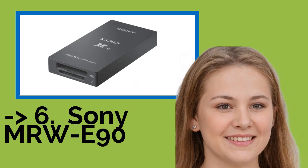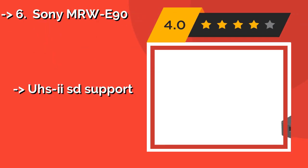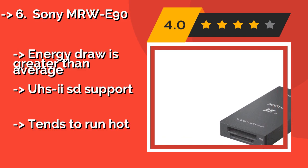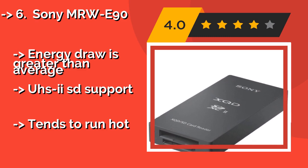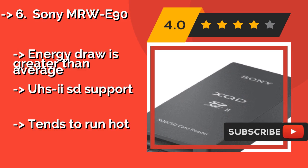The list starts with the Sony MRW-E90. Videographers who want to minimize the number of peripherals in their bag should take a look at the Sony MRW-E90, around $57. While it is quite expensive, it's also very dependable, and can accommodate secured digital storage in addition.